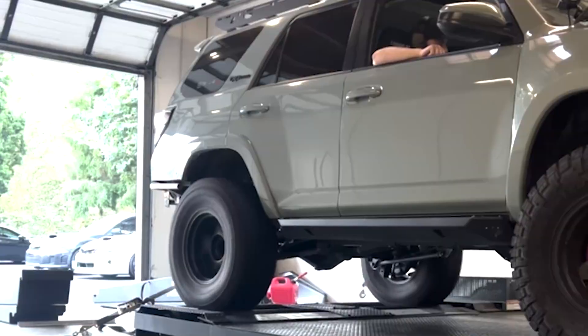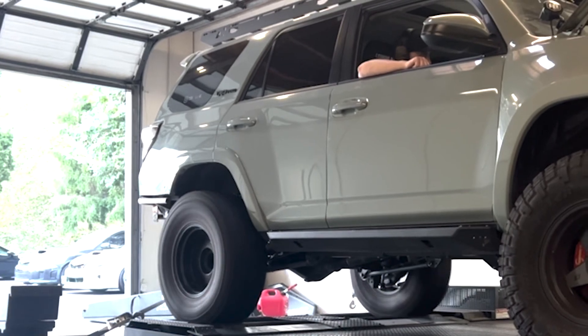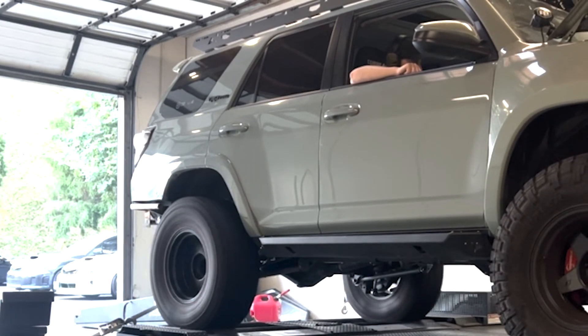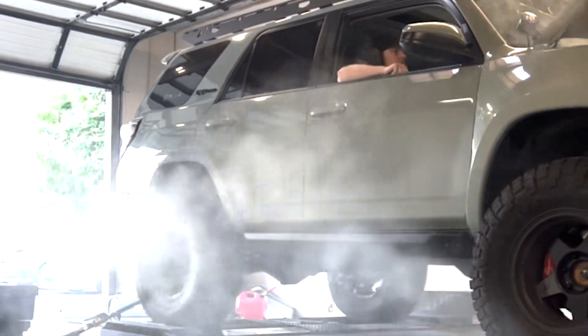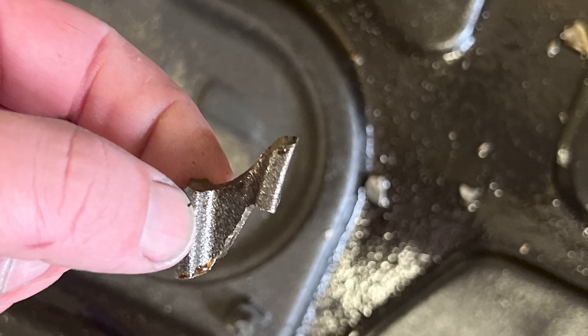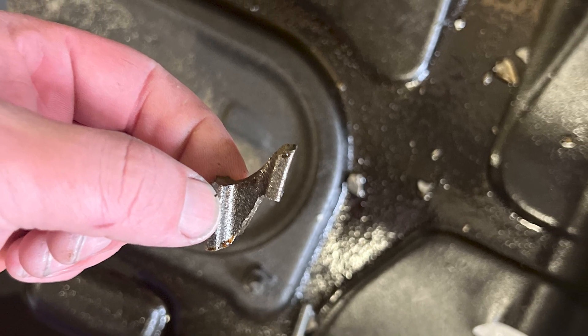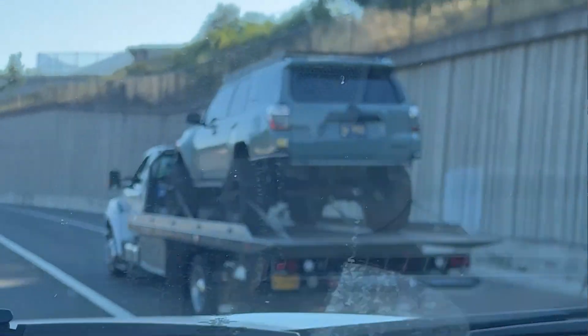It starts going and it gets loud quick. Dynos are loud. I'm listening to the 4Runner just start howling, and I watch the horsepower tick up — 160, 200, 220, 240, 260, 300, 313 — and then poof. Bang. Instantly I think: what did I do? Did I not install something correctly? All three of us were crawling around underneath the 4Runner, and I noticed it at the same time as one of the other guys — there was a rod poking out of the motor. All my excitement left my body. The dyno session was done. It was time to unstrap the 4Runner, roll it off, and call a tow truck.